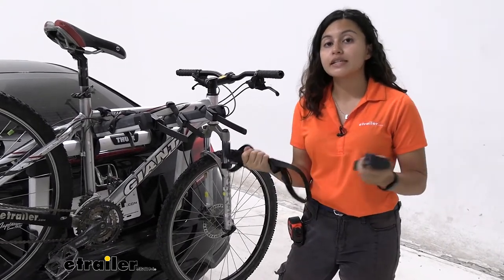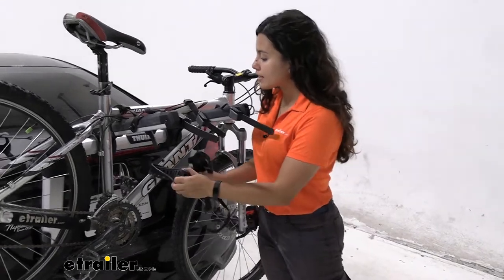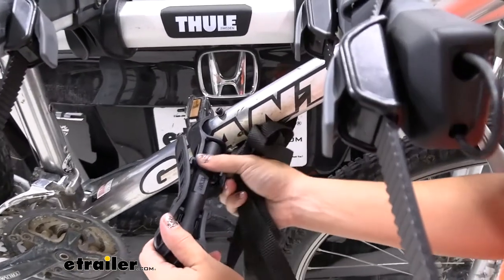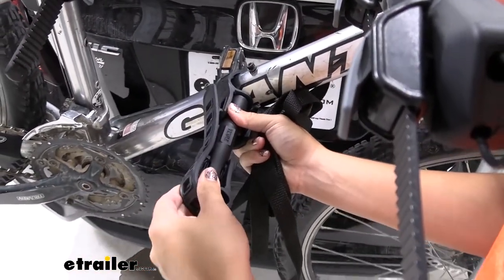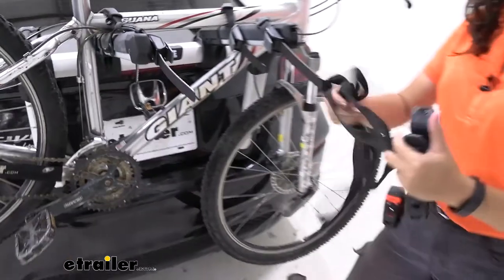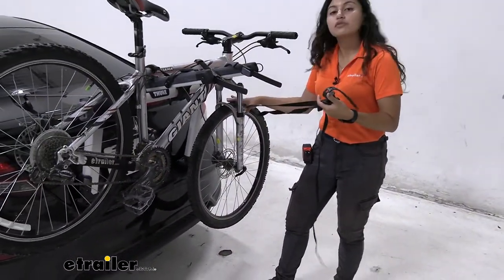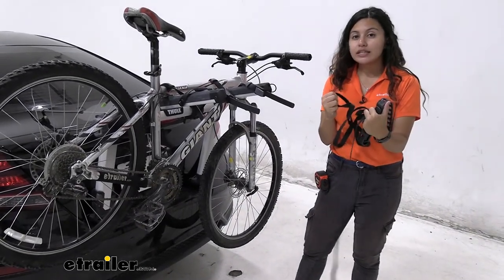When you are carrying more than one bike, you have different accessories that come with this bike rack. You have this stabilizing support spacer — one on each side — which is going to help the bikes sway together and not into each other. You also have this stabilizing strap with a cam buckle that goes around your front wheel and frame to keep the front wheel from swinging around.